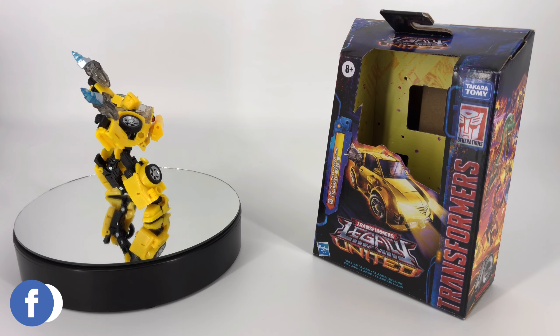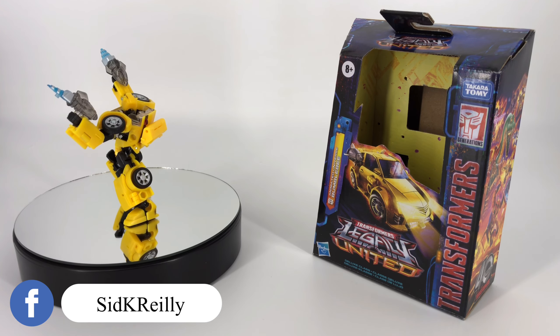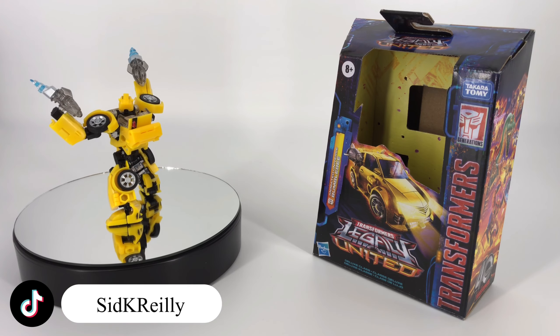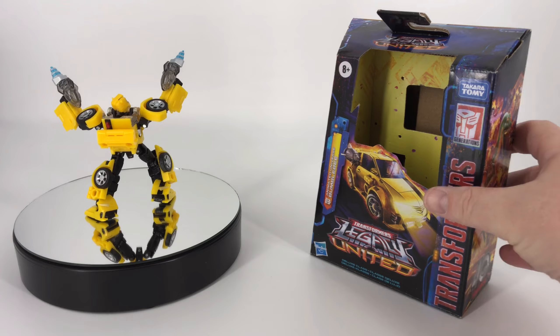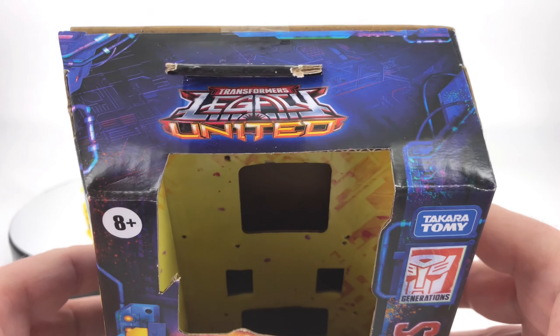Hey everybody, welcome to Sid's little corner of the internet. We've got another Transformers review coming your way. This time around we're going to be taking a look at the Transformers Legacy United Deluxe Class Animated Universe Bumblebee.